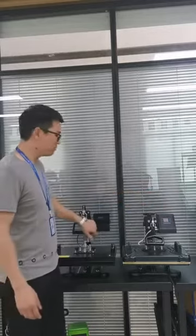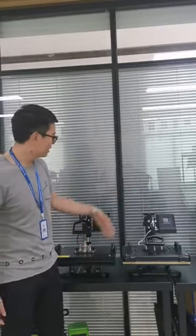Hello everyone, this is Fujian Alprex company. Today we're going to show you the main difference between our heat press machine and other heat press machines. The most important parts of a heat press machine are the heating plate and the controller box.